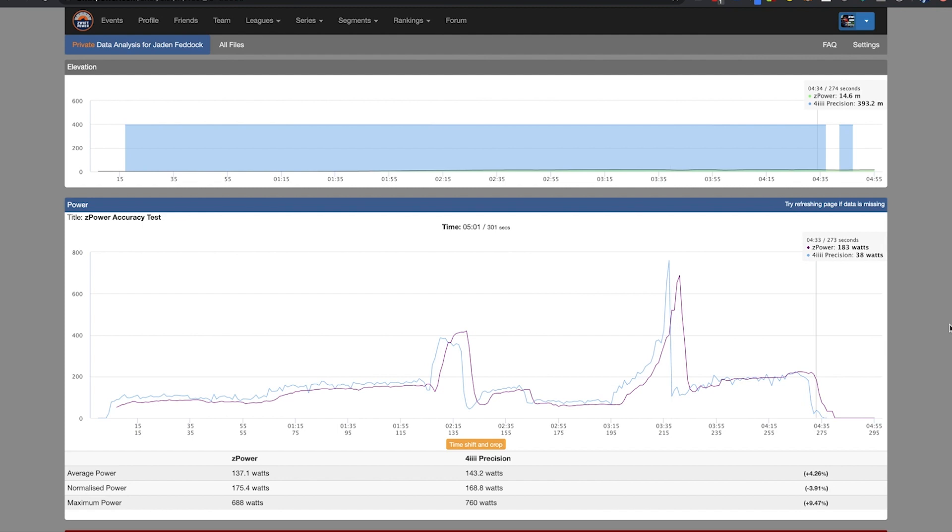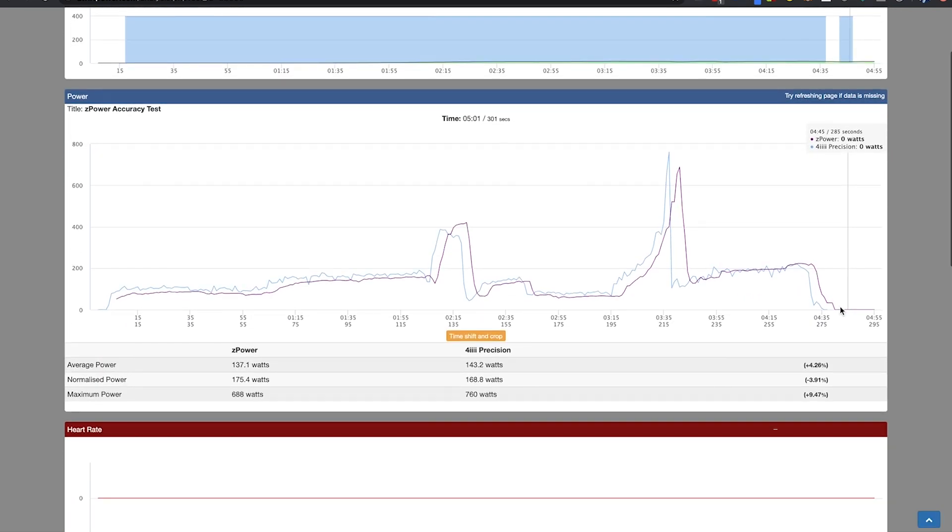So as you can see, it looks very similar, and I should probably give a round of applause to Zwift for doing such a good job making these numbers as accurate as possible. Now let's look at the specific differences. On this graph, the blue line is my actual power meter and the purple line is the Z power. So actual power meter is in blue and calculated power is in purple. Now that calculated power is based off of my speed, and this is where I think a lot of the difference lies.